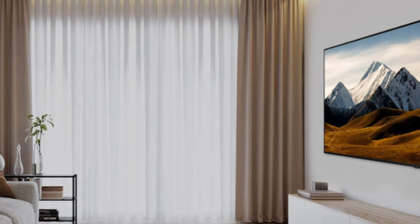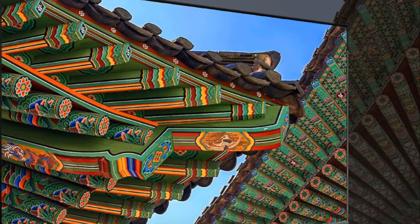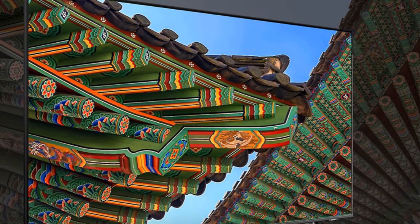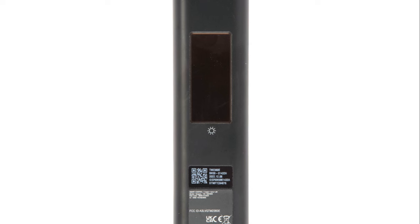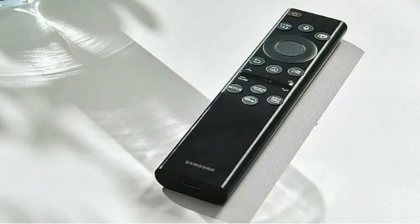The DU8000 doesn't disappoint on picture quality. It boasts dynamic crystal color optimization, offering you a wider spectrum of color with greater depth and detail. And let's not forget about the smart remote control. It's solar-powered, so you never have to worry about batteries. Plus, the remote has voice control, making it easier than ever to navigate your TV.